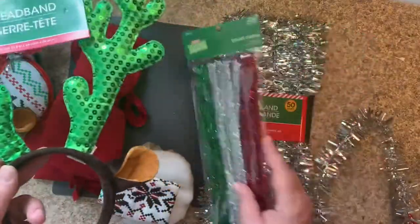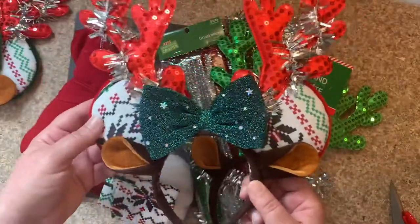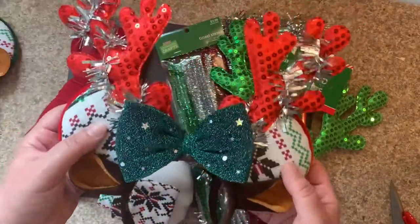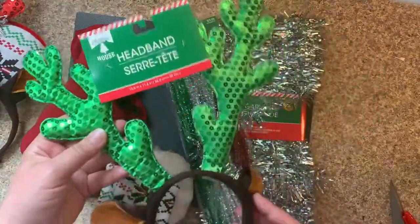We're going to use pipe cleaner, garland, and a few other things. This is what it's going to look like — something similar, but because it's sustainable, they all have their little personality. So let's go over how to make these ears. If you're interested, please stick around.